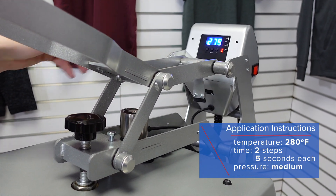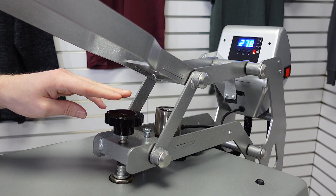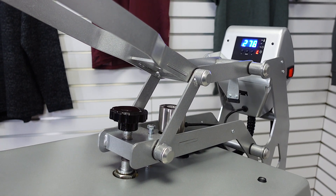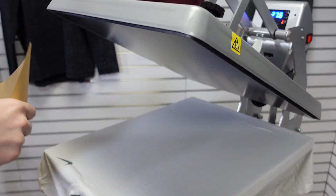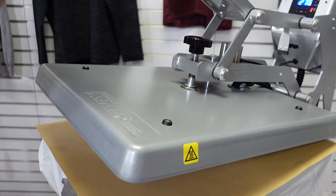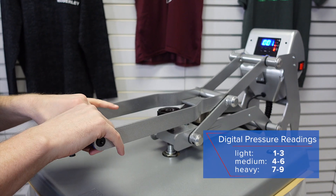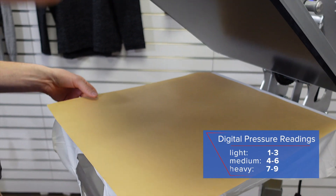At that point you're ready to adjust the pressure. The pressure adjustment knob on the Hotronix AutoOpen Clam is over the center and it has a digital pressure readout. I'm going to lock the press down to test my pressure, but because I'm decorating a garment that has a Nike swoosh up on the platen, I want to make sure I cover that with a cover sheet so I don't ruin my press. The pressure needs to be at a medium — it's reading at a six, which is perfect. A four, five, or six on that pressure display is a medium for this machine.